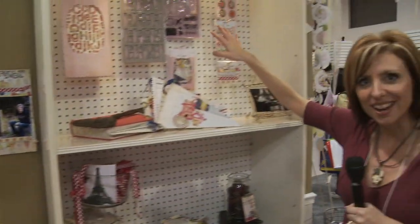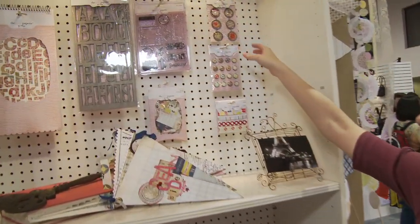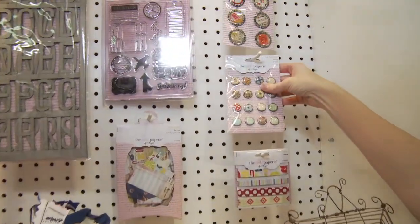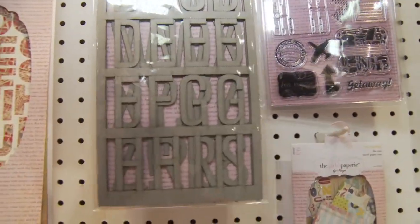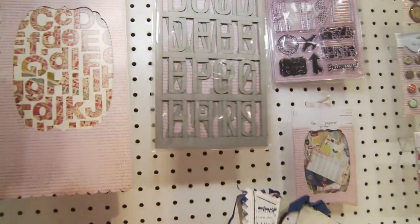They've got their coordinated lines or products just like you typically see — some cute charms and brads here, some letters that punch out, and a number of different things like acrylic stamps and stuff like that.